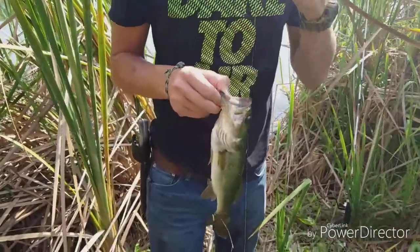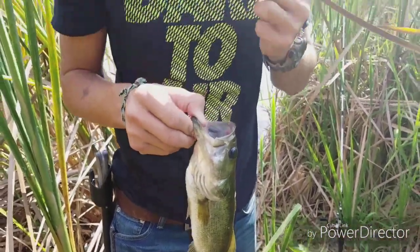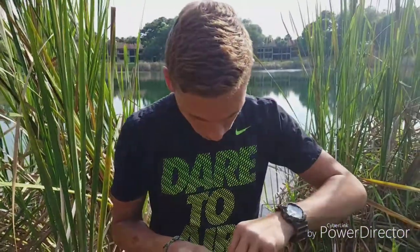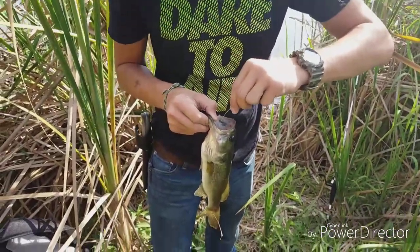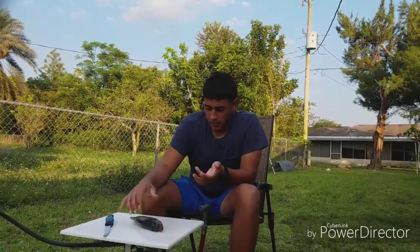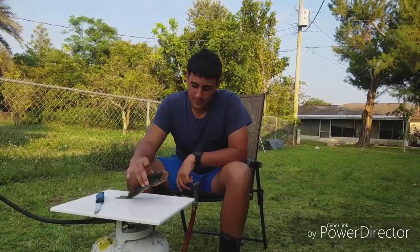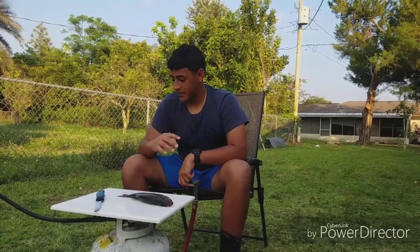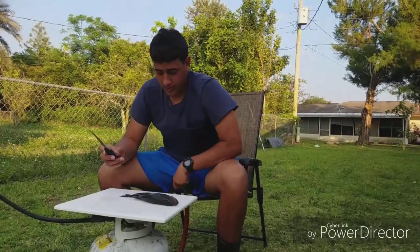Alright guys, today we're fishing — we're gonna do a catch and cook. I just caught this little bass on a Senko. This is the Turtle Man on Instagram, you can follow him. Unfortunately we couldn't cook the fish in the woods because I forgot my lighter, but we're gonna do it here.